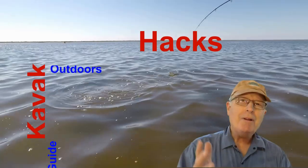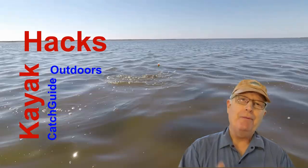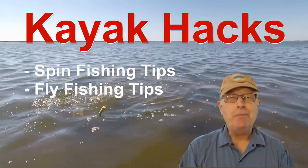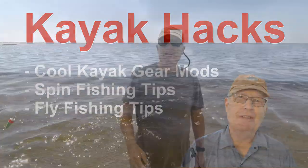Do you need a decent do-it-yourself windscreen for your GoPro Hero? I'm going to show you one this week on Kayak Hacks. Welcome back! If you're new to the channel, we cover kayak modifications, spin, and fly fishing, so hit that subscribe button so you don't miss anything.